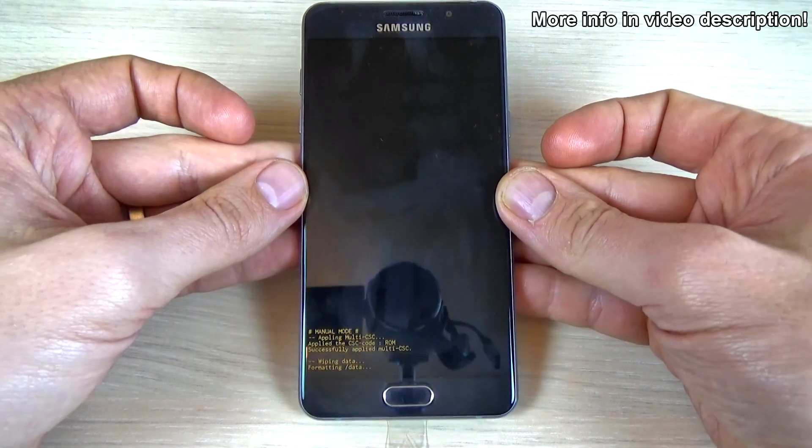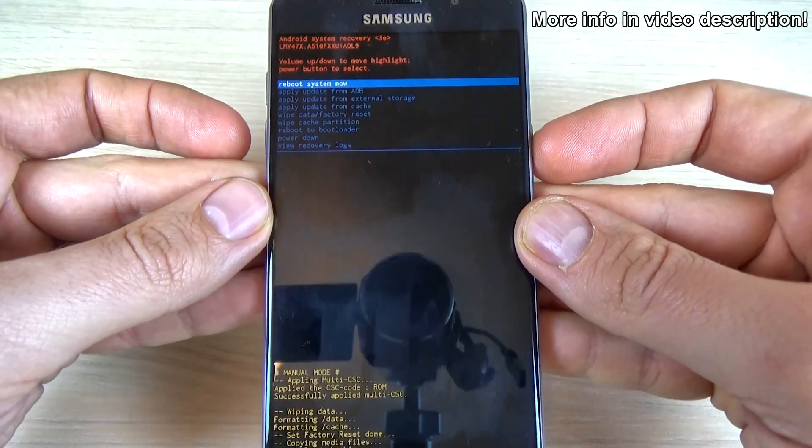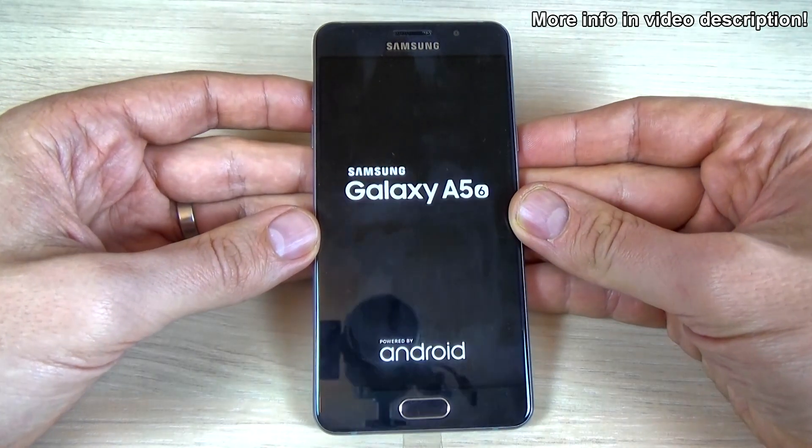Now wait. Then just push the power button to reboot the system now and wait until your phone will be restarted.